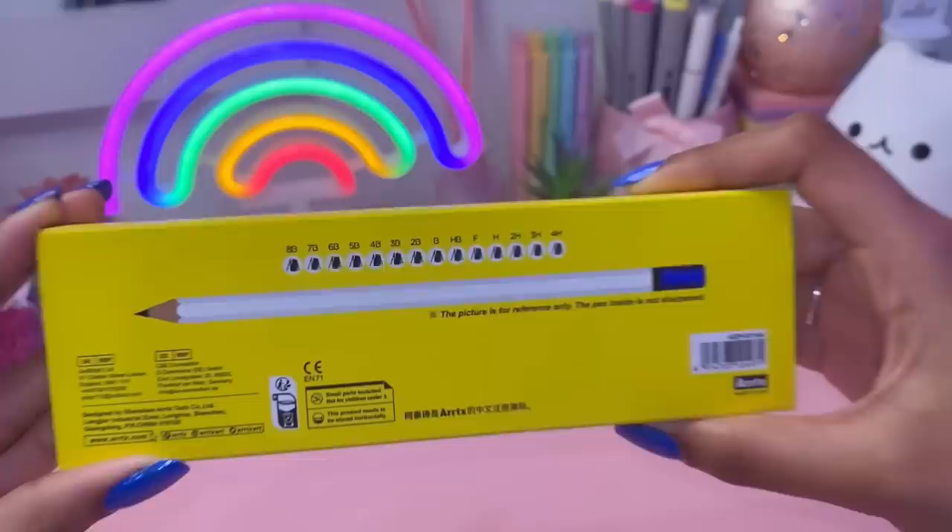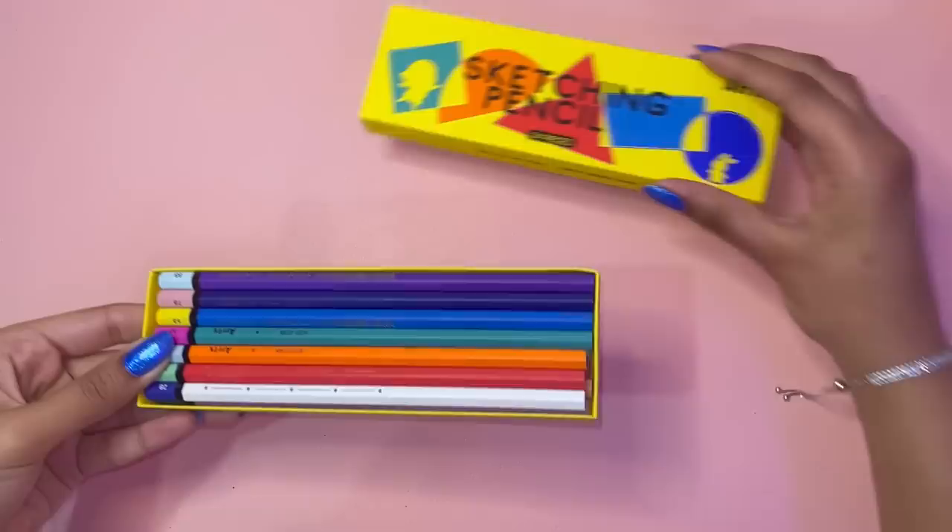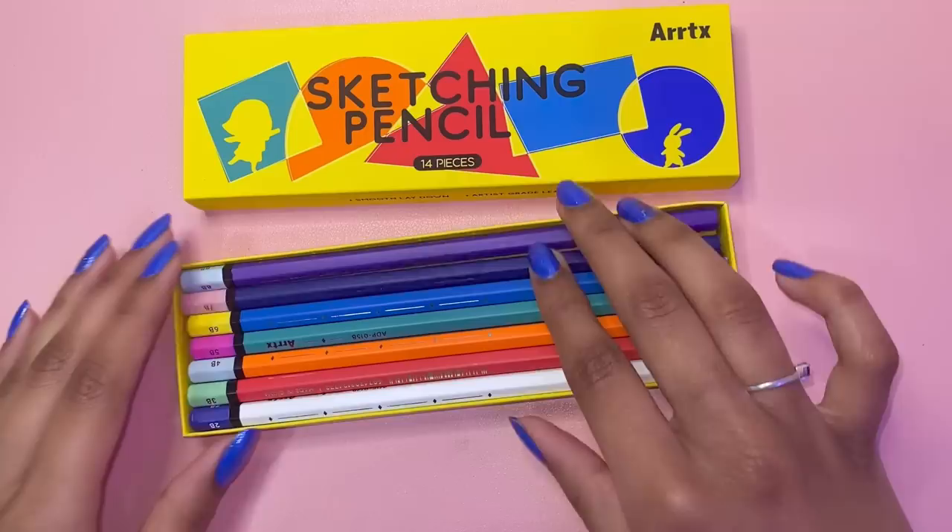There's such a great variety — come on, this is amazing! Here are the 14 different types of pencils you get in the set. They're all graphite pencils but of different types and intensities. Look at the colors of these pencils — this is one of the only sketching pencil sets I've seen where all the pencils are different colors, and I love it.